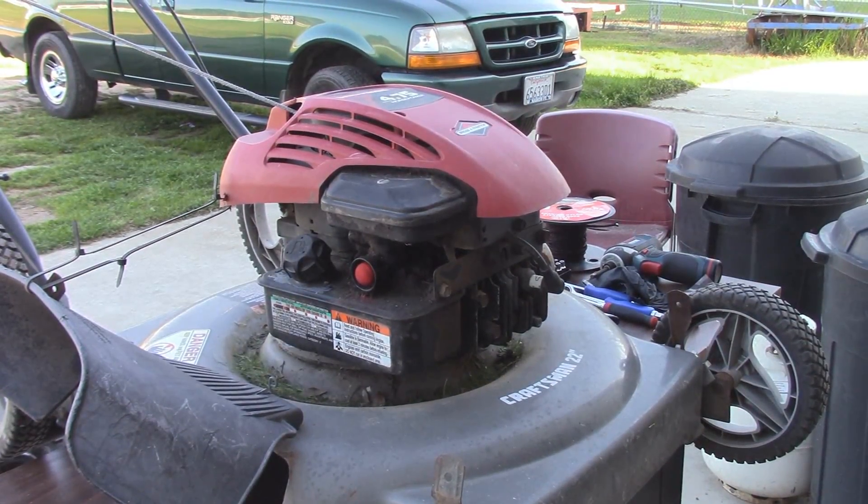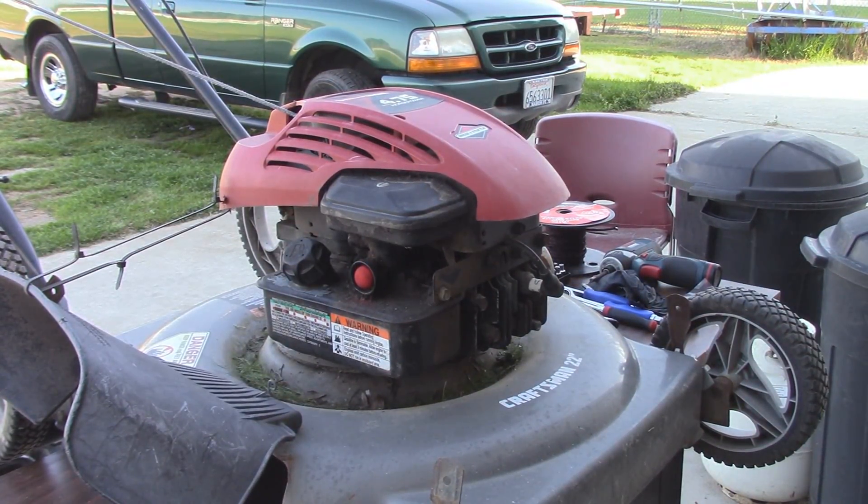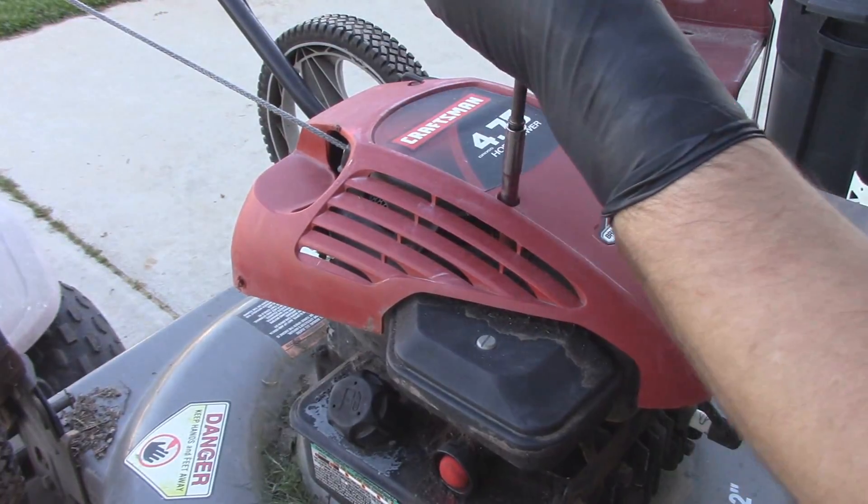The first thing we'll tackle is the top cover, the air filter, and the carburetor and gas tank. Then we can probably finish this video off with replacing the pull cord and hopefully getting a start out of this beast. I love power tools.